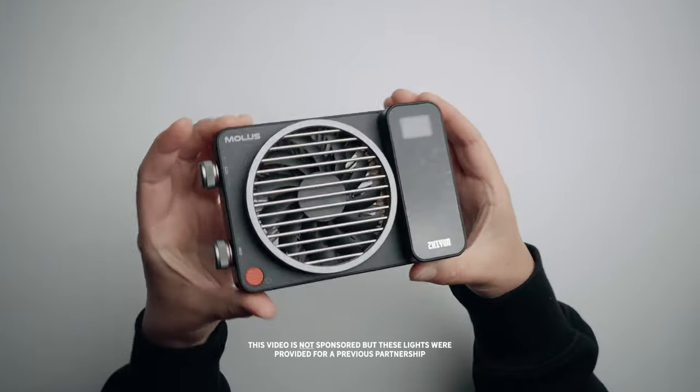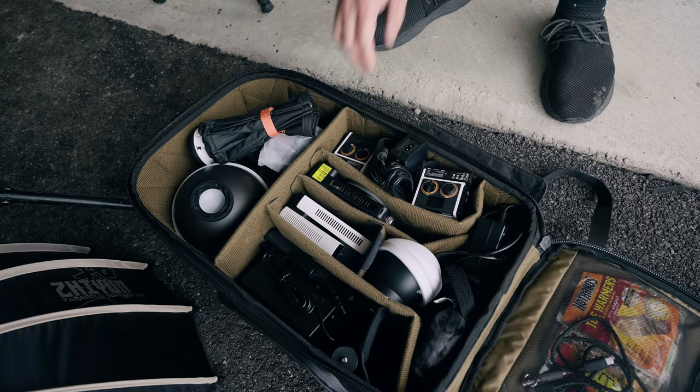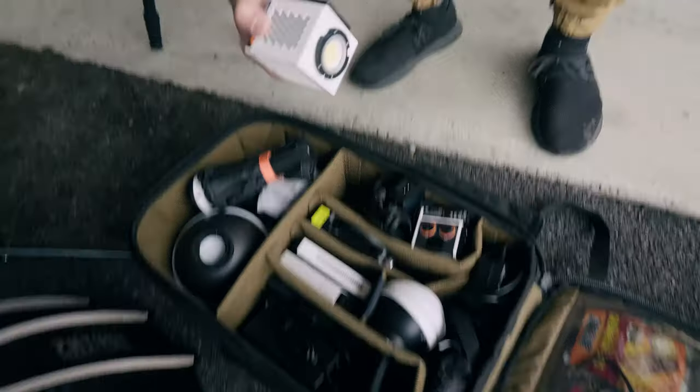I love these lights because they're so compact and so easy to travel with. Especially when we're shooting outside the studio — like today I just put them all inside a camera bag. Look at how cute — they're like little cubes.